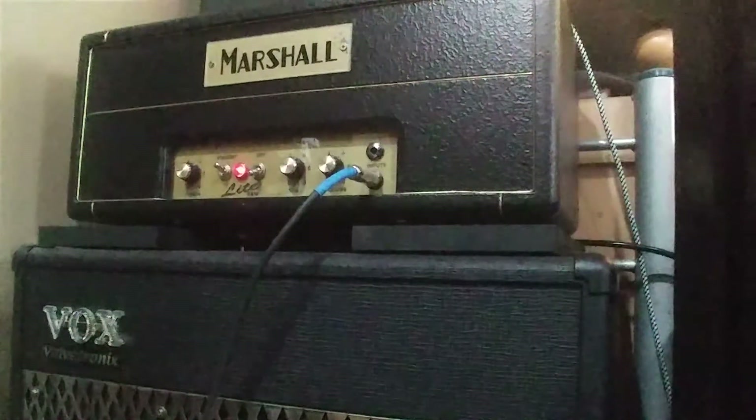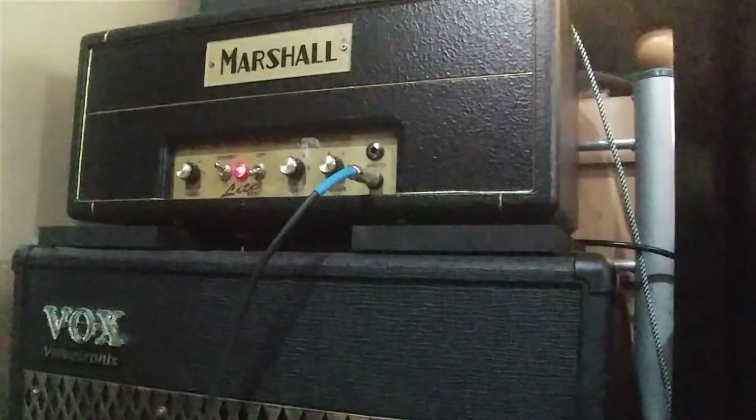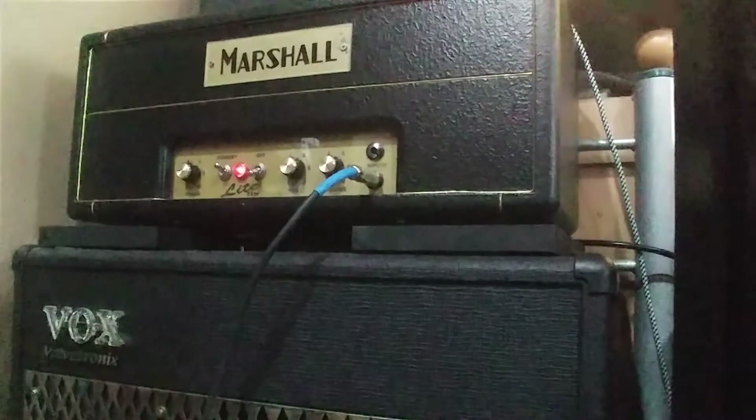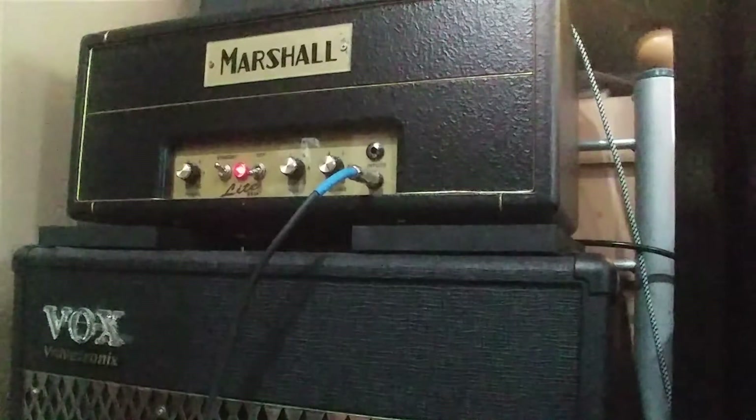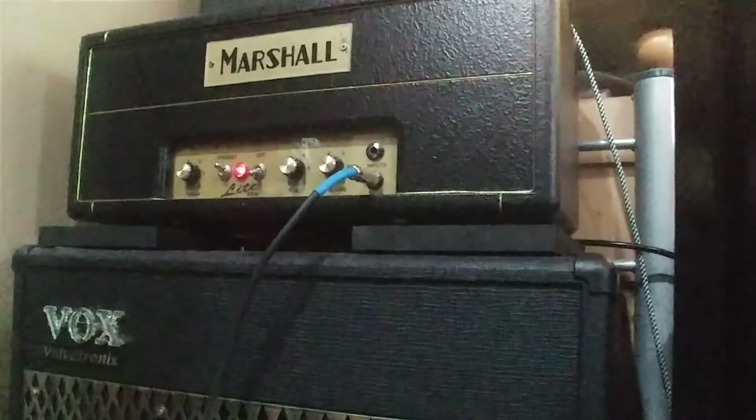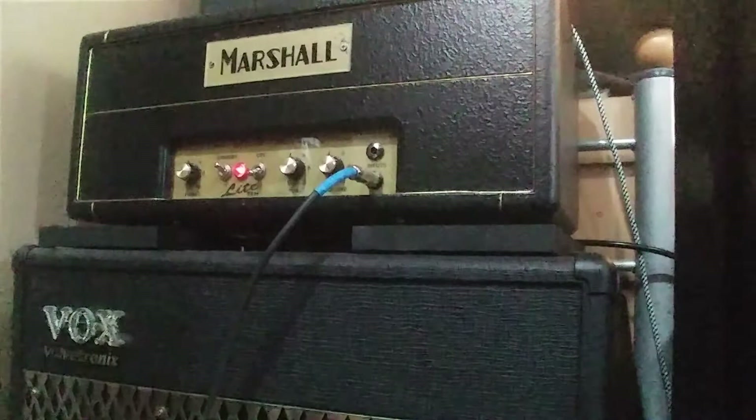The tone knob works pretty well. I can go brighter, but the bridge pickup in this Danicaster is already pretty bright, so it ends up being a little too much treble. Which is kind of nice — I don't have to have the tone all the way cranked up for it to sound good.